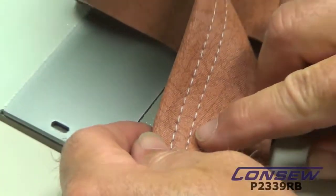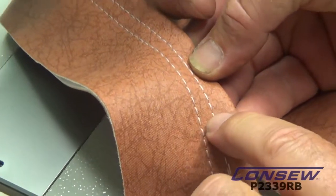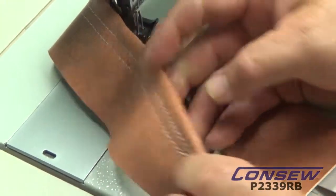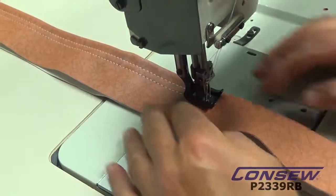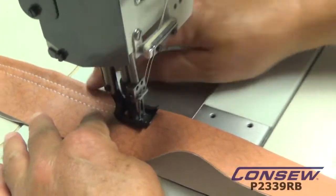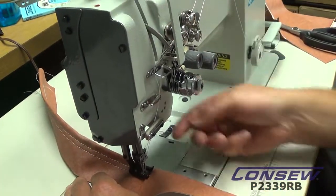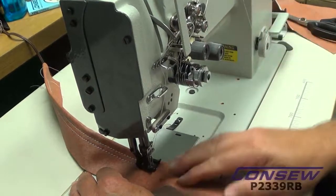Now I'm looking at my stitch. As you can see, you can't really see the bobbin thread on either side. On the back side, you can't see the bobbin thread, so you've got the knot in the middle. If we're seeing the knot on top, we're going to loosen our threads. If we're seeing that little knot on the bottom, we're going to tighten and bring that knot up. We've got it set pretty good now.